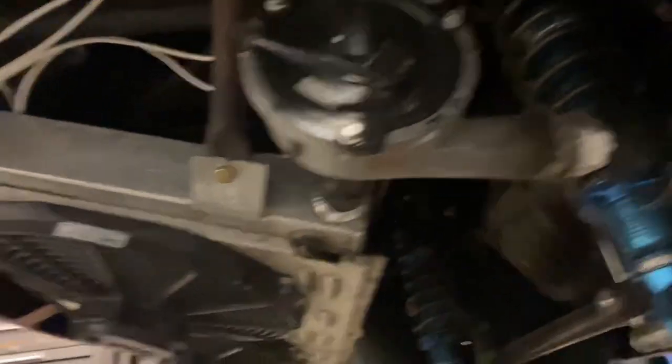This setup runs an EWP Davis Craig 150 water pump — the little turbo-looking unit. If you buy the fittings that come with it, they're kind of junk, so I ended up welding them on to stop leaks. For fans, it has two Spal fans on it.